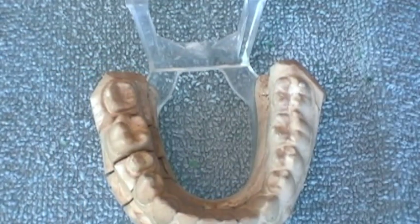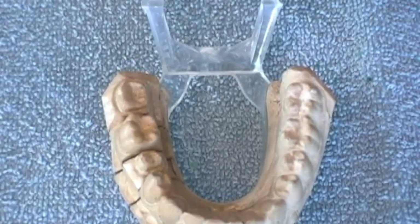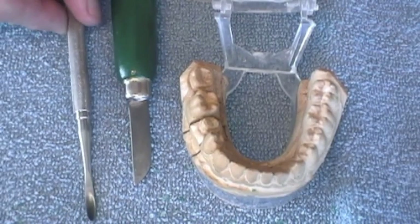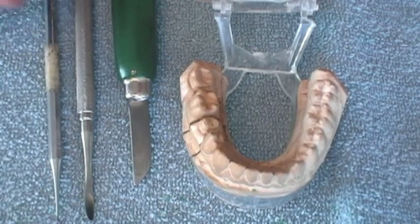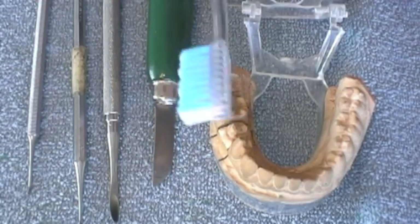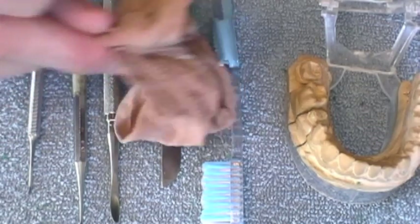Of course, we've got the model. I've got some Vaseline that I'm going to use to lubricate the adjacent teeth and the opposing teeth so that they don't stick. I have a lab knife, a wax spatula, a cleoid discoid, and a hollandback. I also have a toothbrush that I'll be using to clean off particles of wax, and a piece of nylon stocking that I can use to polish.